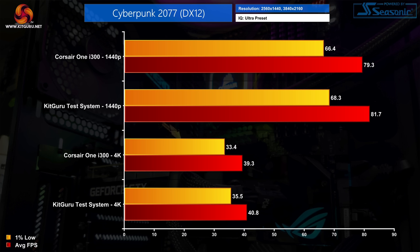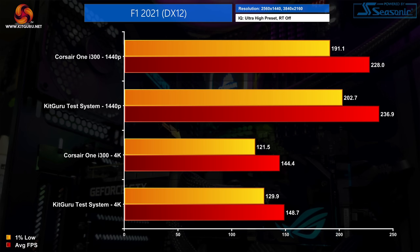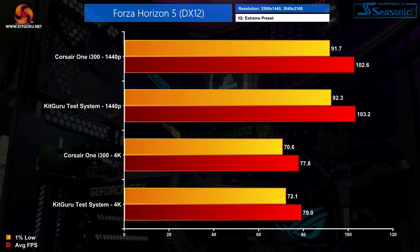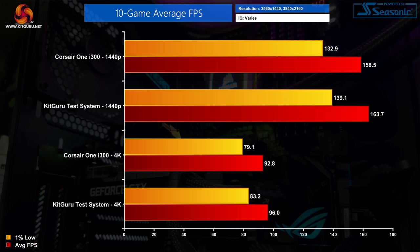In game testing across 10 titles at 1440p and 4K using maximum quality presets, the Corsair One essentially matches our GPU test system — performing exactly as expected from an i9 and 3080 Ti. It is on average just 3% behind the full desktop system, a difference you would never notice while gaming. The RTX 3080 Ti delivers great frame rates across the board and would pair very nicely with a high-refresh-rate 1440p or 4K monitor.